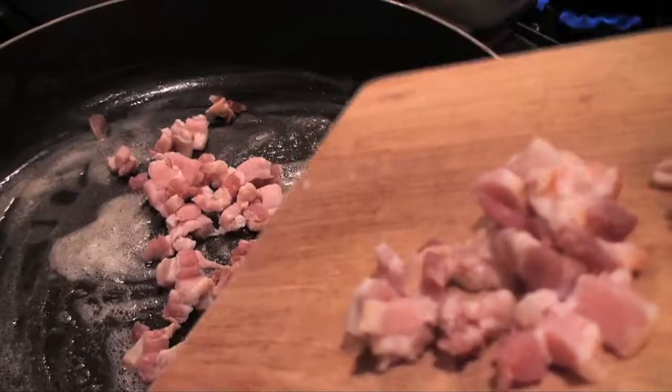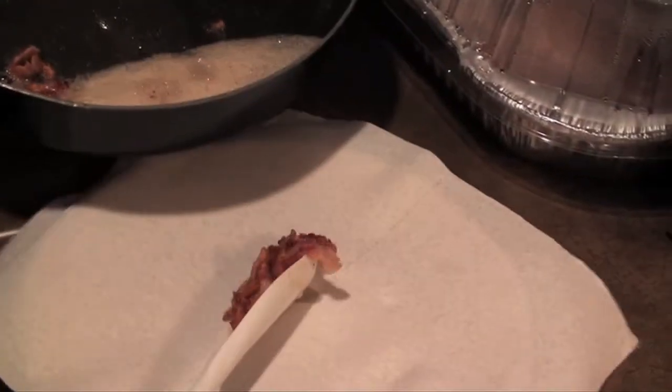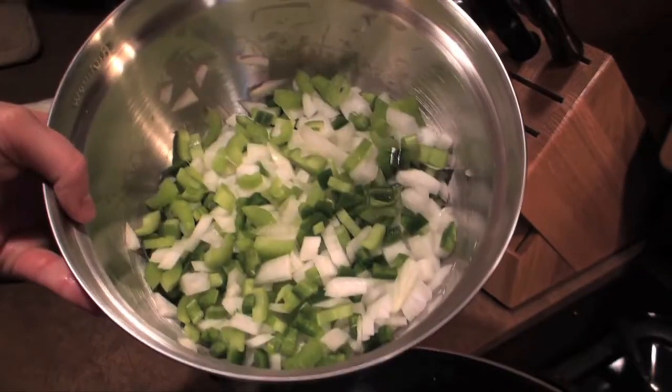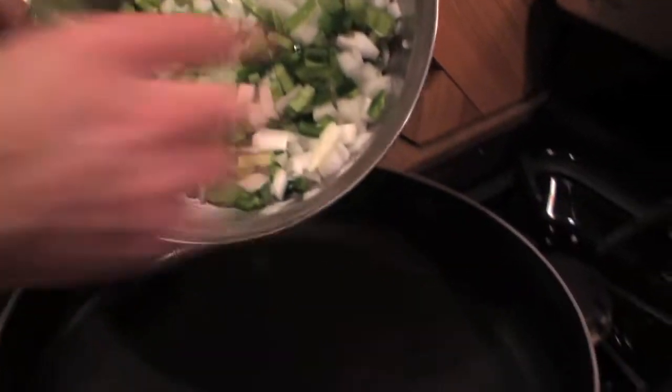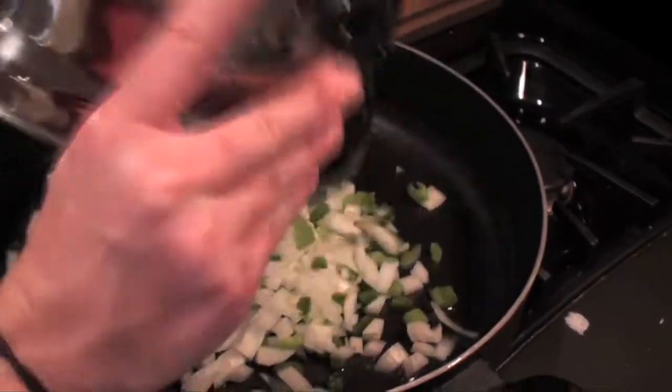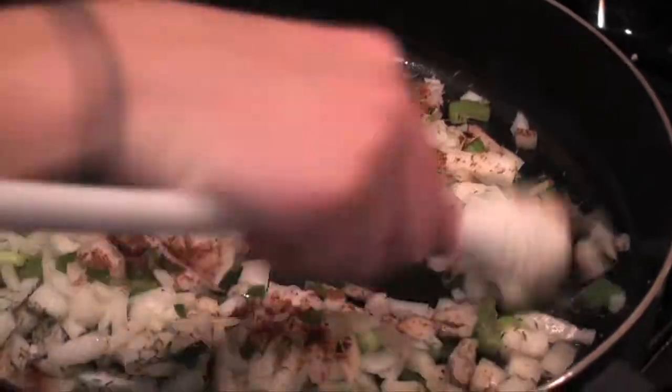Dice up a quarter pound of bacon and sauté in a large skillet for about five minutes, then transfer to paper towels. Add one chopped onion, three chopped celery stalks, and one diced jalapeño. Add one tablespoon of thyme and three-fourths teaspoon of chili powder. Cook for about five minutes.